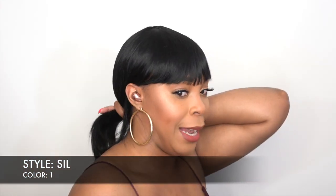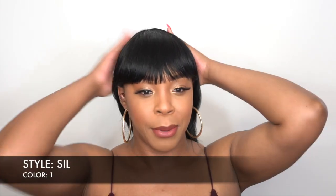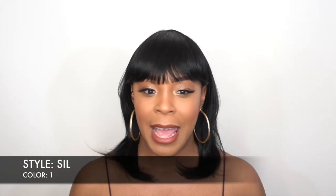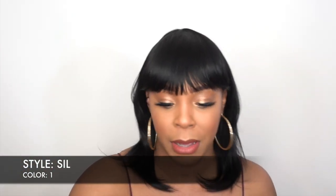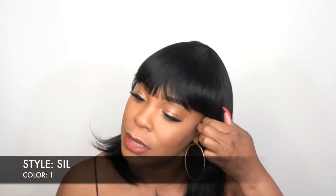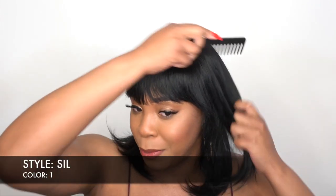I like it pulled back like this — I think it's super cute. But worn down, I just think it's too thin because this is all the hair to the front, and it's not enough for me. Let me let it out from behind my ear so you guys can see. This is a human hair wig — it's a Brazilian human hair wig.